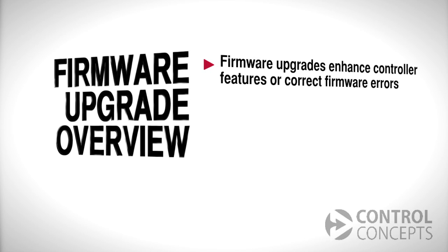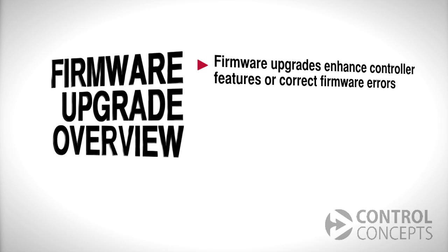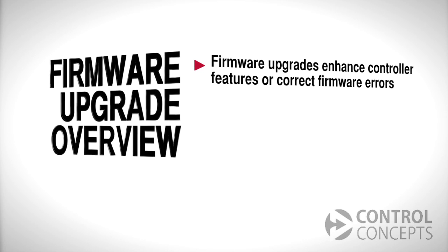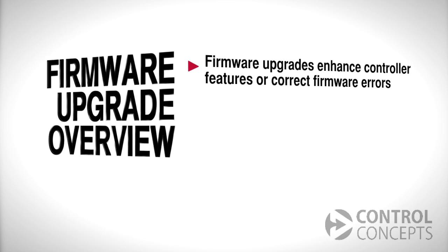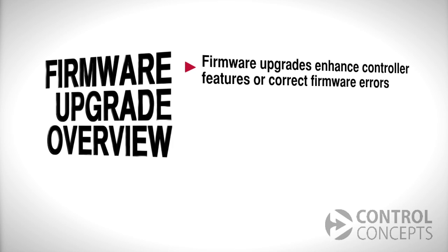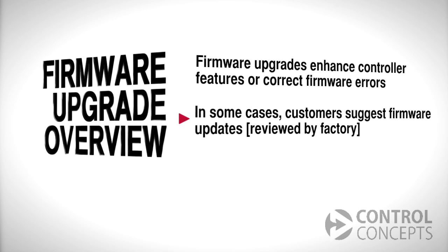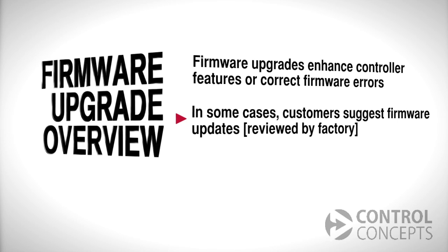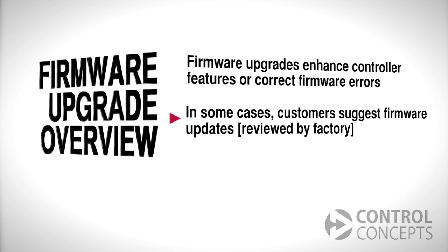Control Concepts releases firmware upgrades either to enhance features on the controller or to correct firmware errors. If there is a critical firmware flaw, we will make our best efforts to contact our original customers so they can update the firmware on their controllers. Customers may also contact Control Concepts to suggest firmware enhancements. These suggestions are reviewed and prioritized by the factory, and not all suggestions can be implemented.